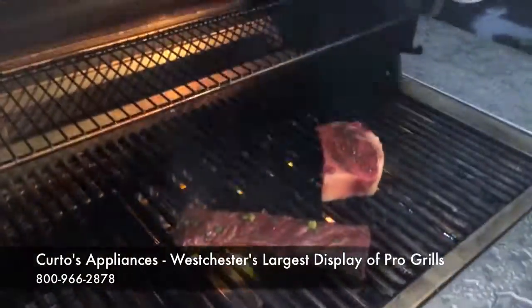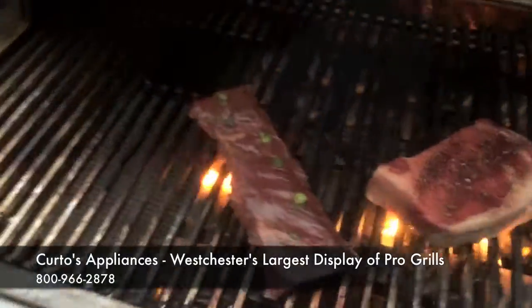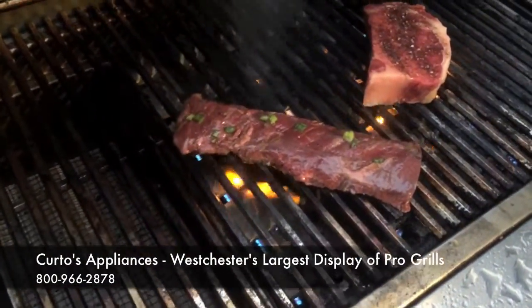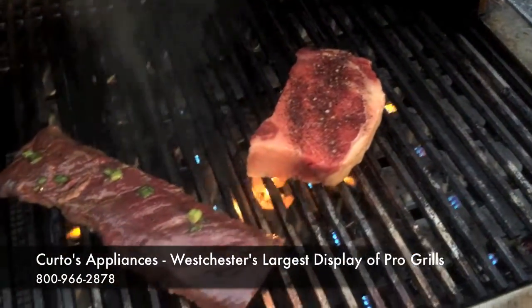Just put the steaks on. Let's see what's going on. The skirt steak's got a balsamic vinegar, chives, and garlic marinade on it, I should say. We have a coffee-based rub on the ribeye.